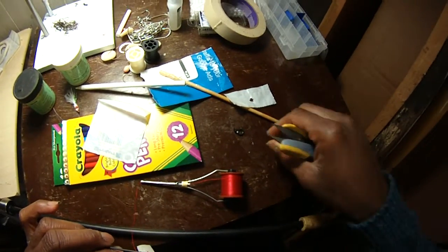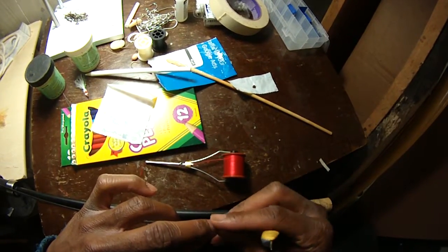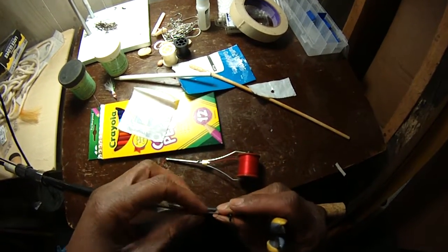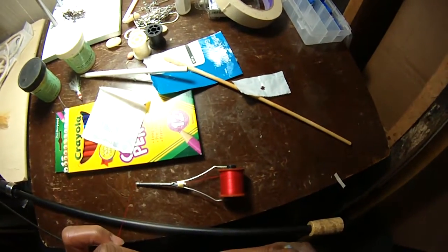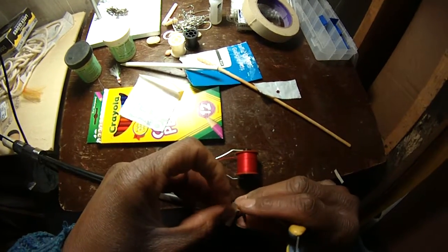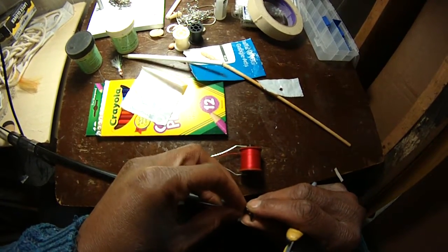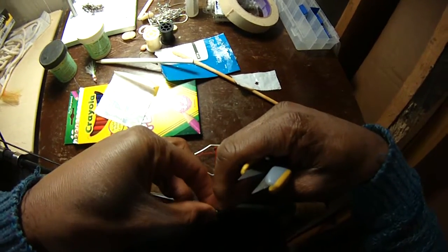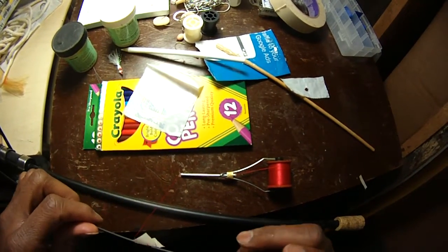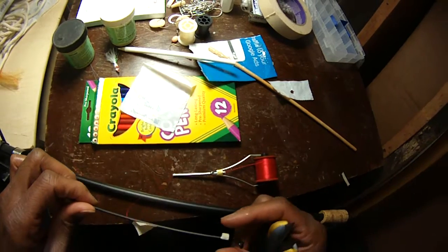So we're going to take that once again, take this guy, make sure we have a mark there. We're going to take the very end of the foot — sort of like that. It is never going to work perfectly, so just get it on there the best way you can.